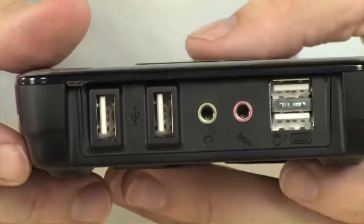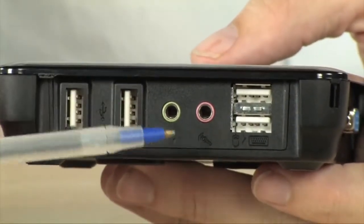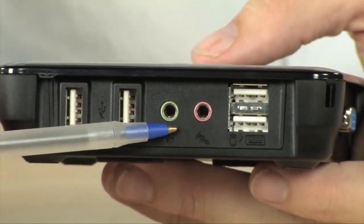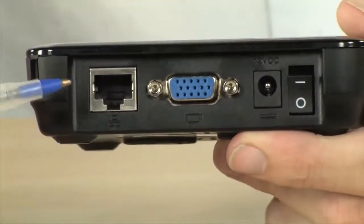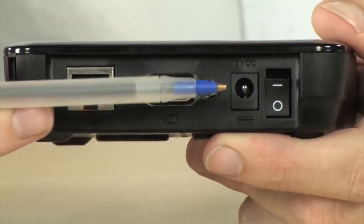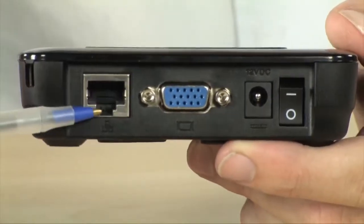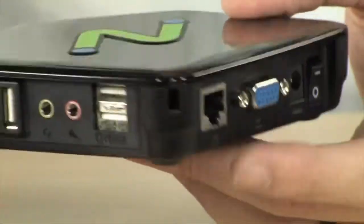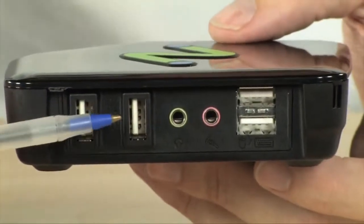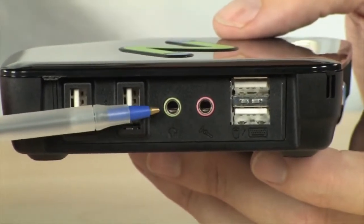Taking a close look at the device, you can see that it's very simple. On one side you do have four USB ports plus your audio — microphone and headphone ports. And then on the other side you've got your Ethernet port, your VGA port, your power port, as well as a power switch. This is simply plugged into your network and then you plug your peripherals into the device.